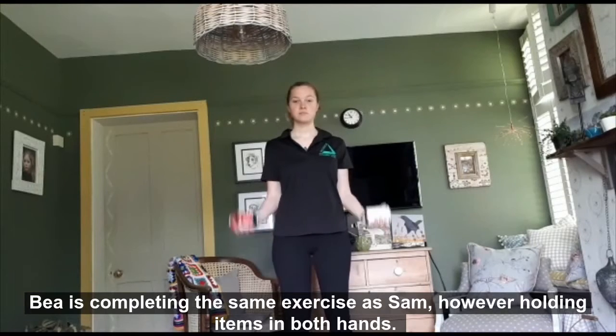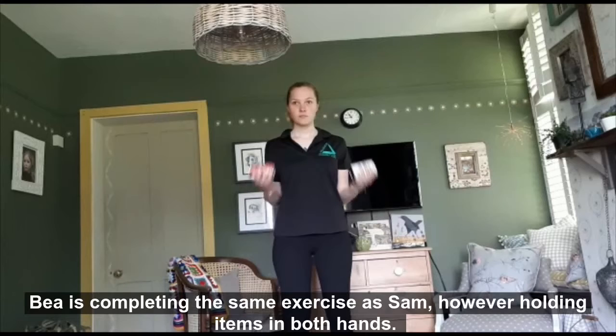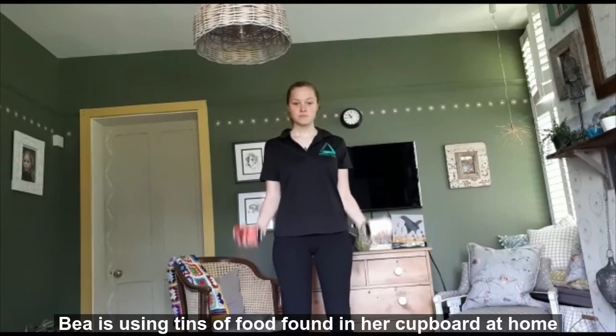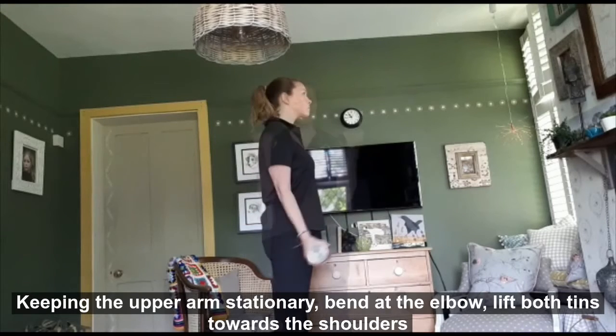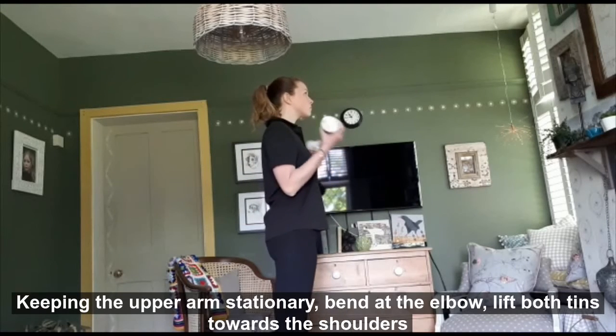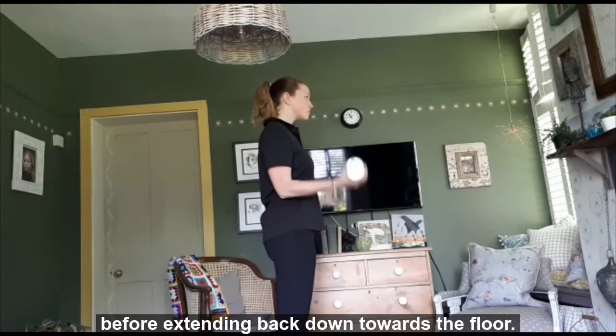Bea is completing the same exercise as Sam, however holding items in both hands. Bea is using tins of food found in her cupboard at home. Again, keeping your palm stationary, bend at the elbow to lift both tins towards the shoulders before extending back down towards the floor.